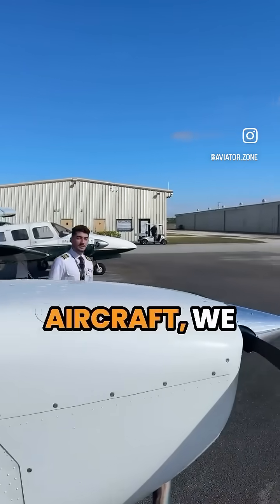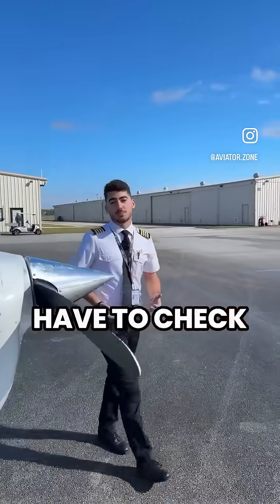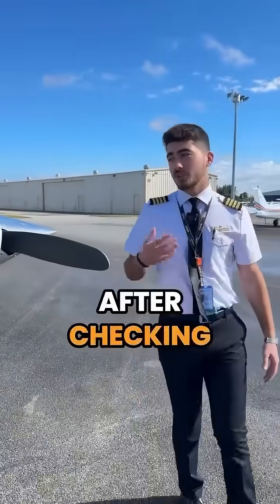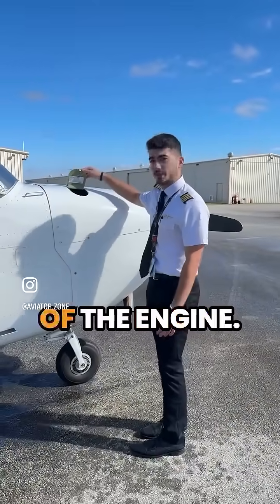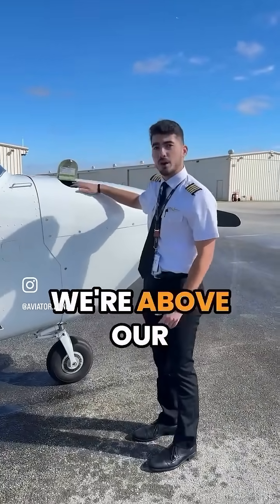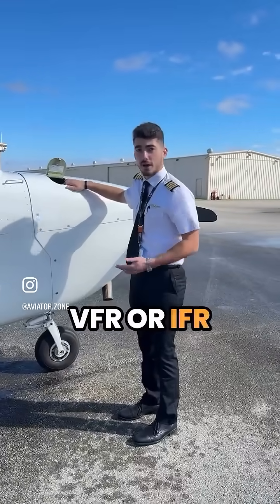On the front of the aircraft we have a few important things to check before every flight. After checking our fuel, we have to check our oil, which is in this part of the engine. We've got to make sure that we're above our minimum based on VFR or IFR conditions.